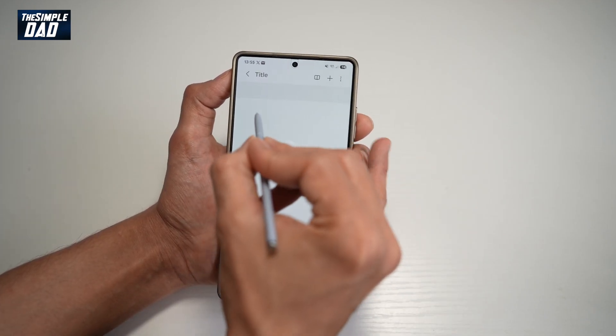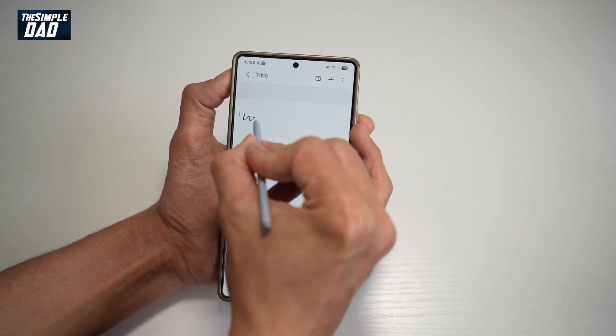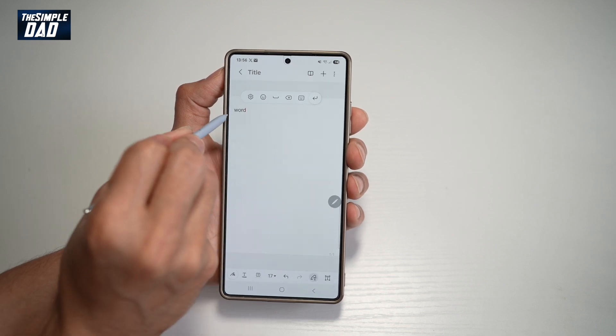Now you're going to go ahead and start writing. So with your S Pen, go ahead and write a word. And as you can see, it has converted your handwritten note into text.